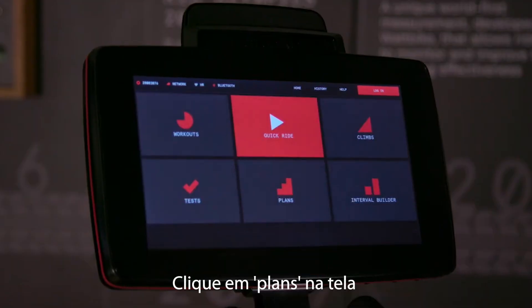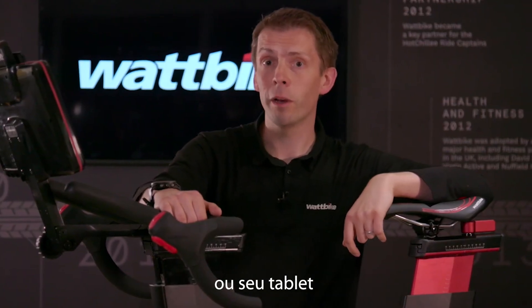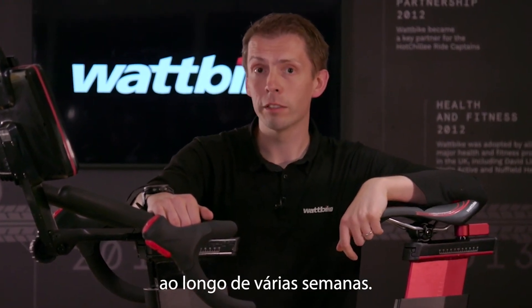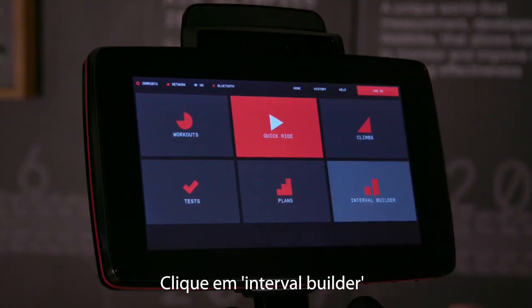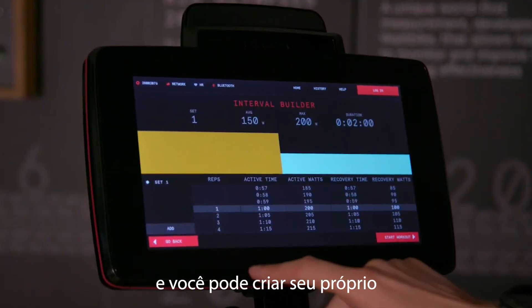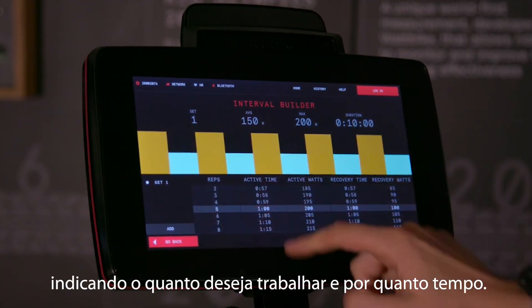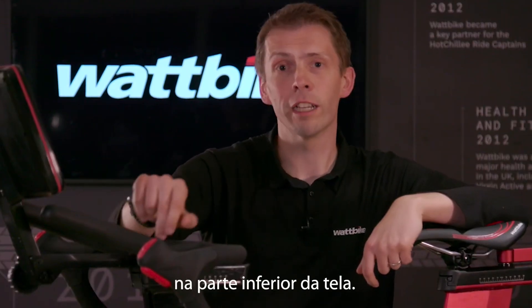Click on Plans on the screen and that takes you through to some advice on how to connect your phone or your tablet to the bike to engage with all of our workout plans across a number of weeks. Finally, we have Interval Builder. Click on Interval Builder and you can create your own elite sports workout — put in as many reps as you like, put in how hard you want to work and for how long, and then click Start Workout at the bottom of the screen.